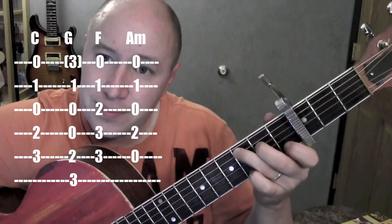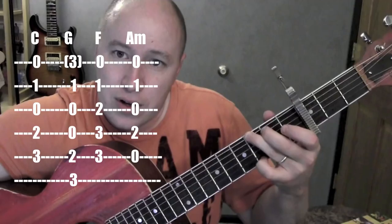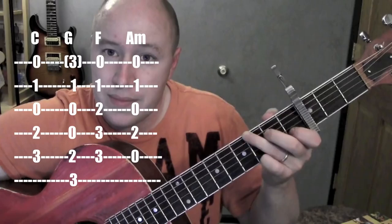The chords are C — 2nd string, 4th string, 5th string — regular C. Then G: I just take my fingers and move them up by one, and usually what I do is I take off that first finger and add the pinky on the first string, 3rd fret, for a G.